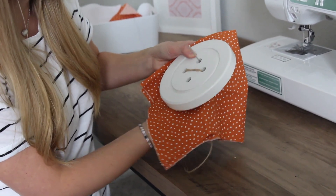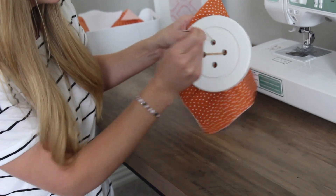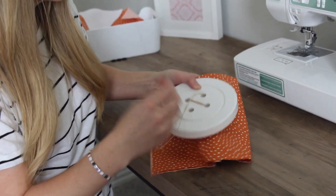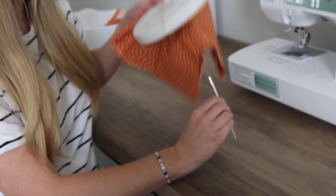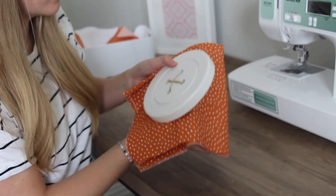Then you switch — come up the other way. I'm going to do this about four to five times as well.